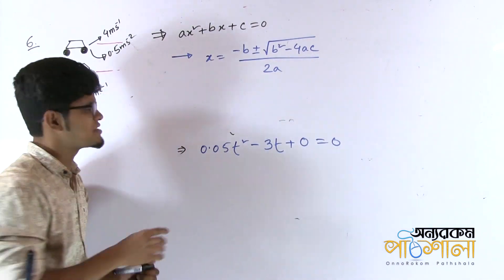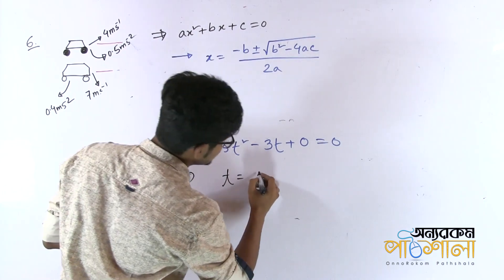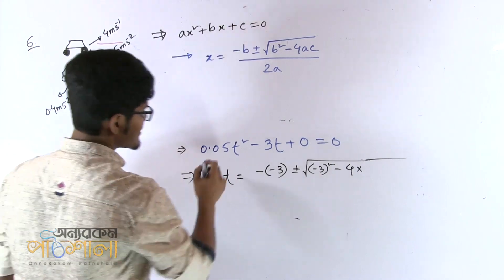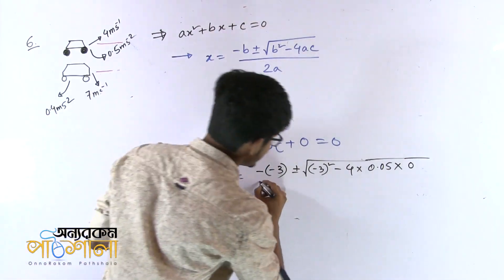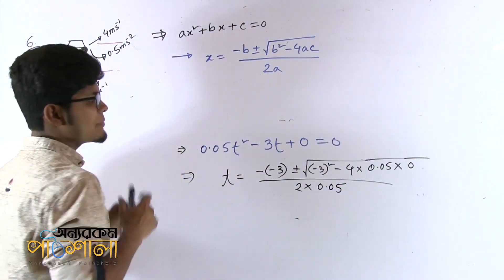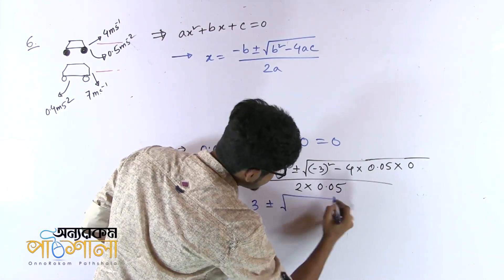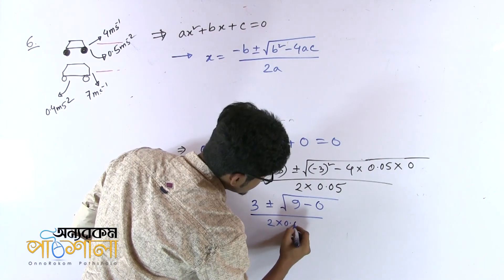So let's take a look at the quadratic formula. Using the quadratic formula: t equals minus b plus or minus root over b squared minus 4ac, divided by 2A. That means minus minus 3 is plus 3. Plus or minus root over 3 whole squared minus 4 into 0.05 into 0, divided by 2 into 0.05. So: 3 plus or minus root over 9 minus 0, divided by 2 into 0.05.